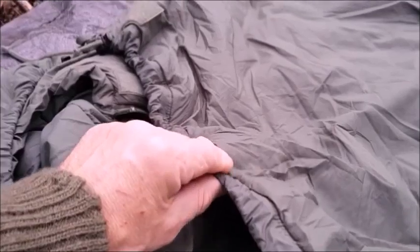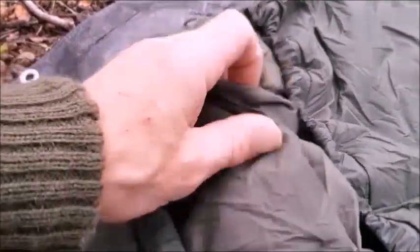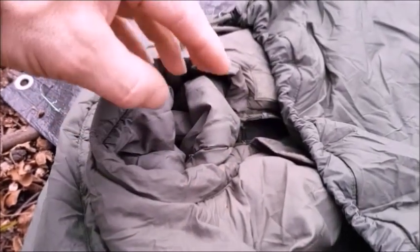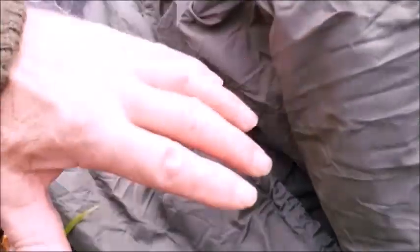I was saying how this hood piece, once tightened, had the effect of strangling you. With the tropical bag now as the outer — and it's now the inner — the face aperture no longer lets cold air in, because I can cinch it down. At this point I would really only use the hood of the inner sleeping bag and leave the outer hood loose.